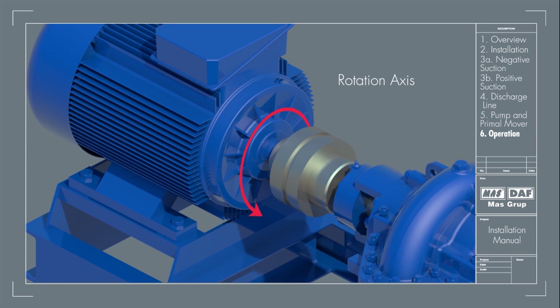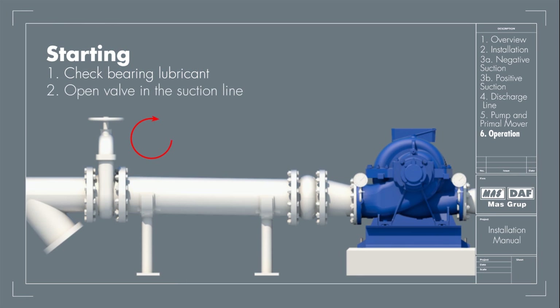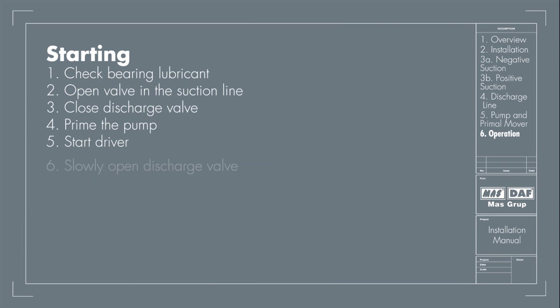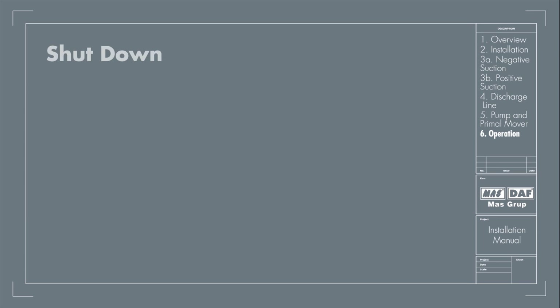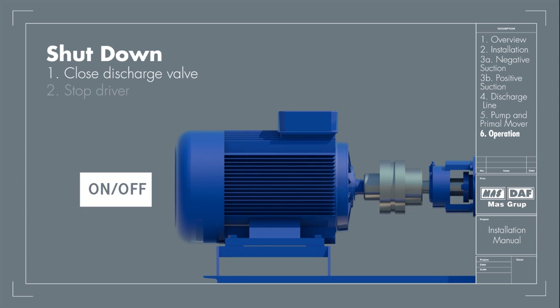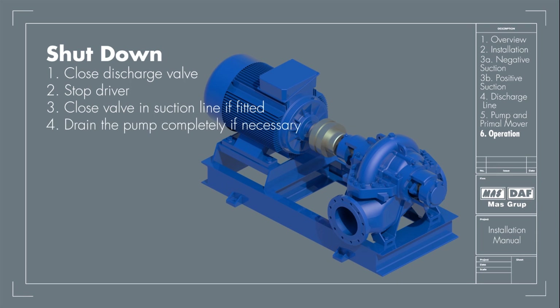Operation: Before mounting the coupling guard, check the drive rotation to ensure it matches the pump rotation. Starting procedure: check the bearing lubricant; open the valve in the suction line if fitted; close the discharge valve; prime the pump; start the driver; then open the discharge valve slowly when the pump is up to speed. Shutdown procedure: the pump can be stopped with the discharge valve open without causing damage. However, to prevent water hammer effects, the discharge valve should be closed quickly. Close the discharge valve, stop the driver, close the suction valve if fitted, and if any danger exists, drain the pump completely.